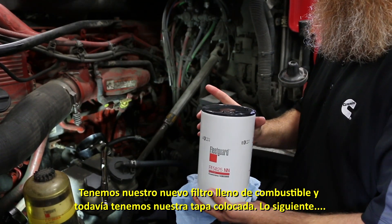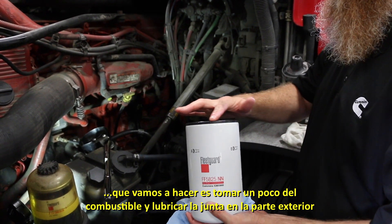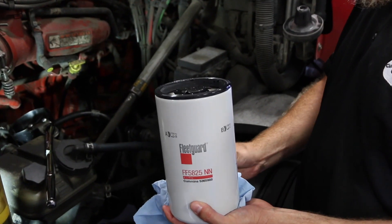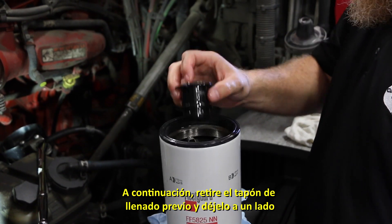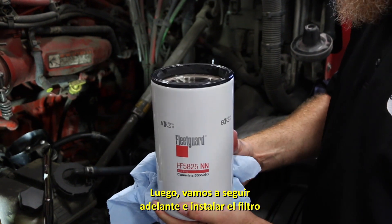We've got our filter full of fuel now and we've still got our cap in. The next thing we're going to do is take a little bit of the fuel and lubricate the gasket on the outside. Next, we're going to go ahead and pull our pre-fill cap out, pop it out, set it to the side, and then go ahead and put our filter on.